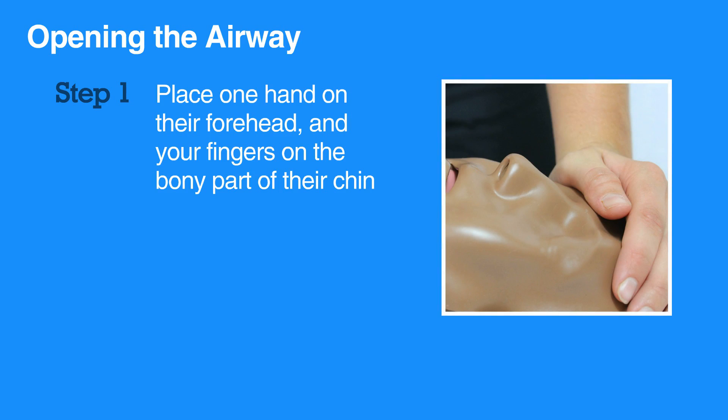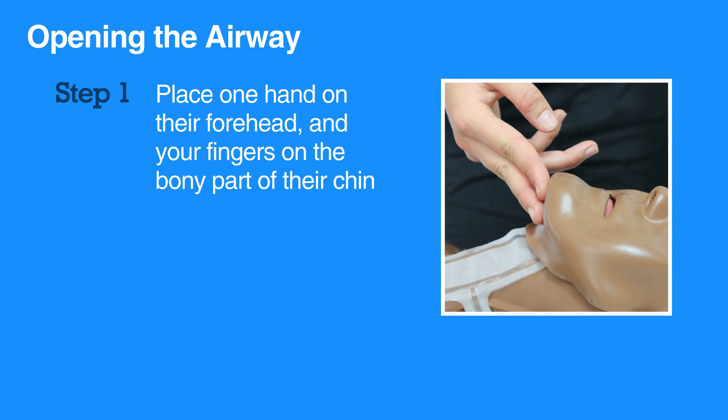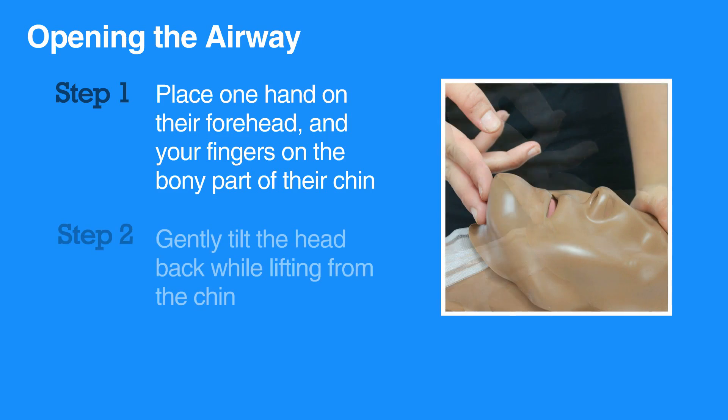To open the individual's airway, put one hand on their forehead, place your fingers on the bony part of their chin, then gently tilt the head back while lifting the chin.